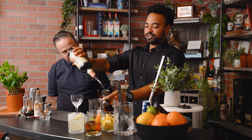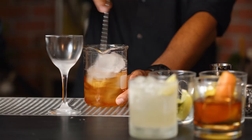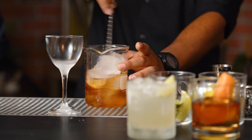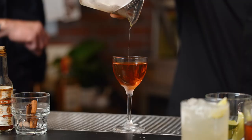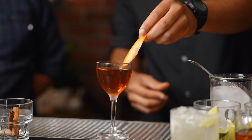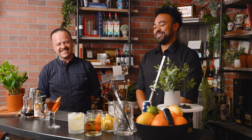Moving on to our rye whiskey — a nice two ounce pour. We got a healthy pour of ice in there, give it a stir. And we'll finish it off with a nice twist — again, we'll be using an orange. There you have it: the Monte Carlo.